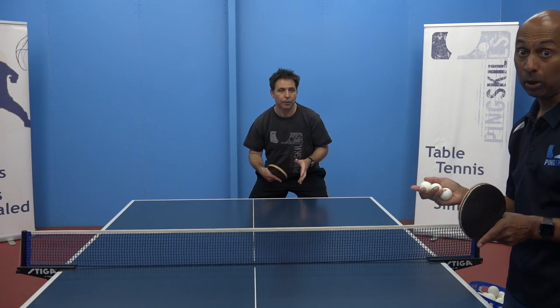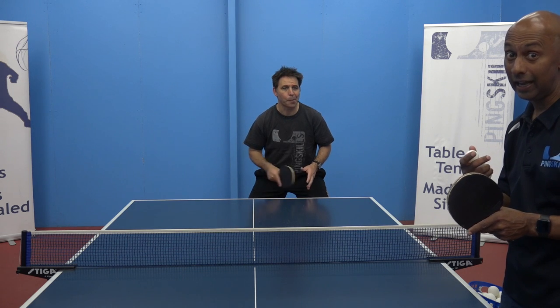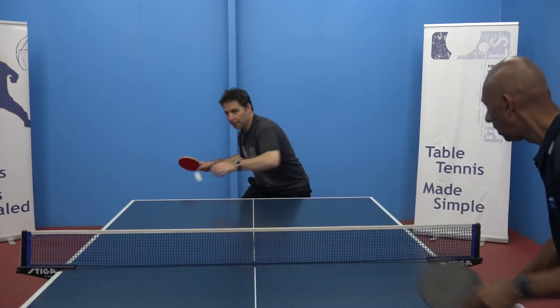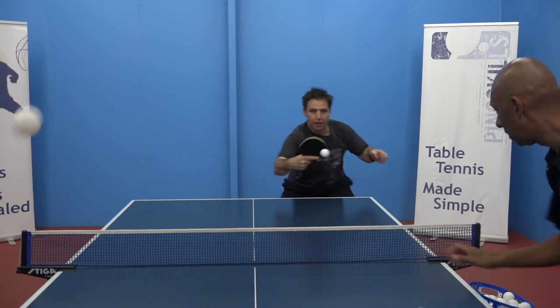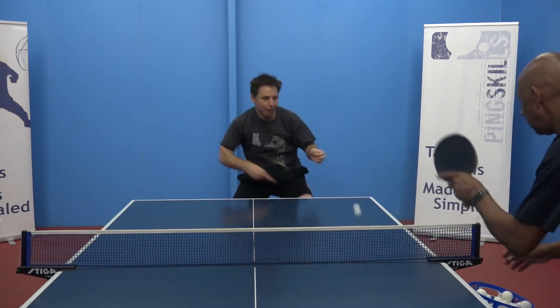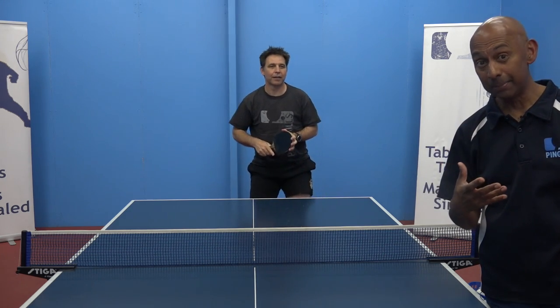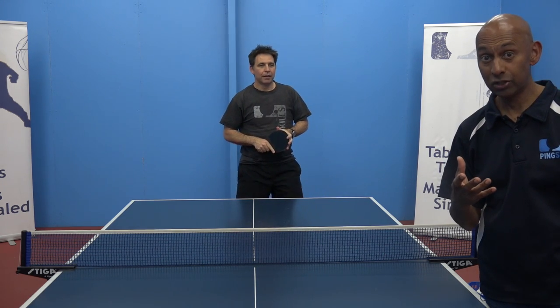One good way to do this is with multiball, because you can really start to speed up the ball. Now Geoff's working at a faster pace than he would in a match situation.